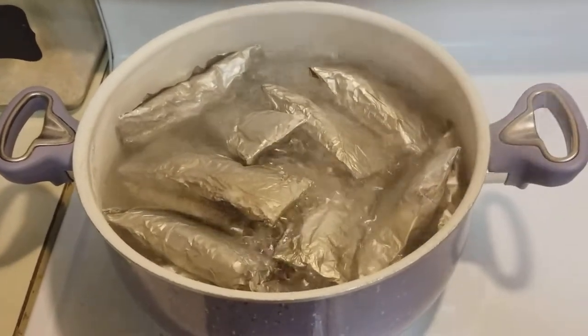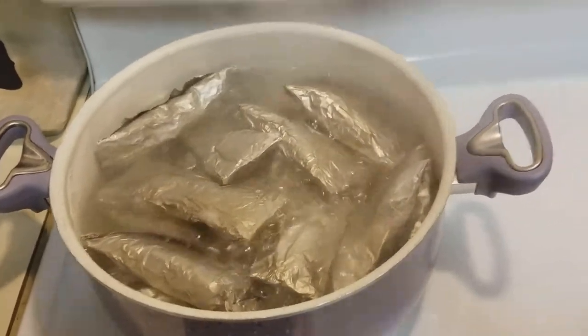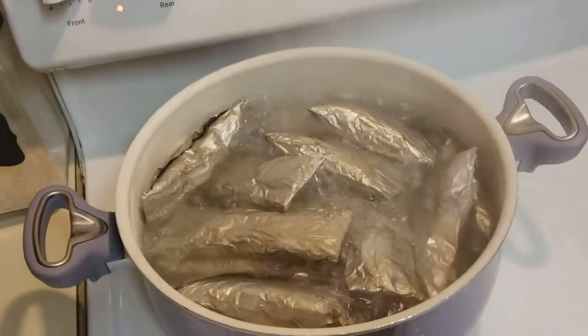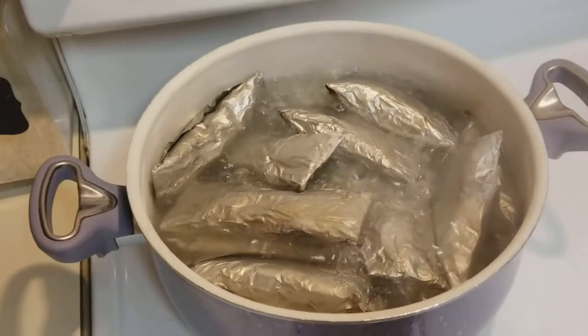They're like a tamale but not even like a tamale. It's made of cornmeal and it's a Puerto Rican dish. Yesterday I had it with pork meat left over from the day I cooked in the crock pot and some cactus.